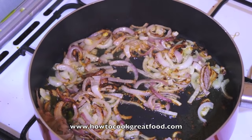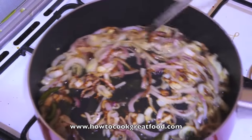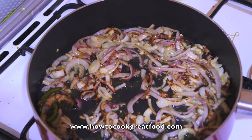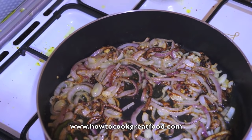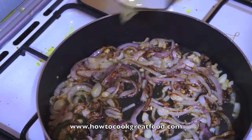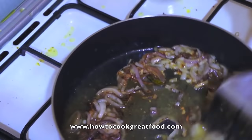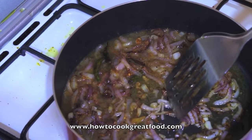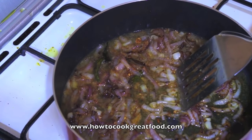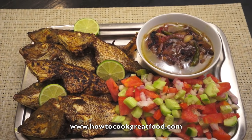Beautiful — the onions are exactly how I'd like them. Our fish are on the plate and we're going to turn the heat off now, then simply drop the lemon juice in. Some people pour it over the fish or serve it on the side — see you at the table. There we go: beautiful fish with a nice tangy, lemony masala.